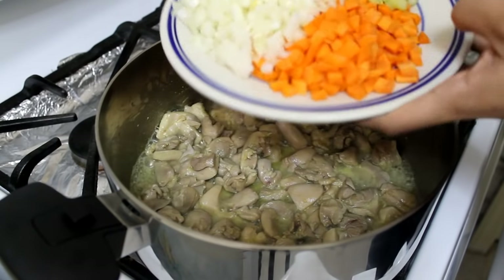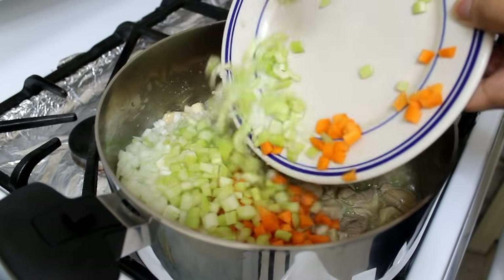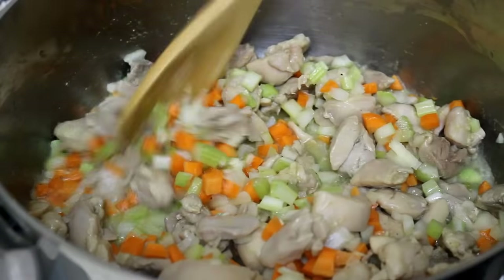After that I'm going to add my vegetables. I'm using some onions, some carrots, and some celery that I cut into small pieces — I diced them really finely. I'm going to cook that there for five to seven minutes.